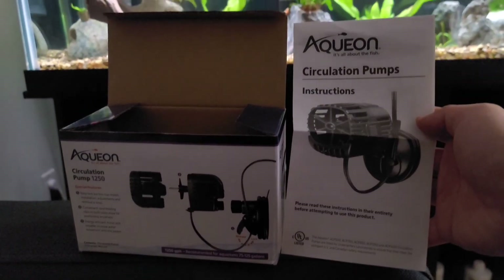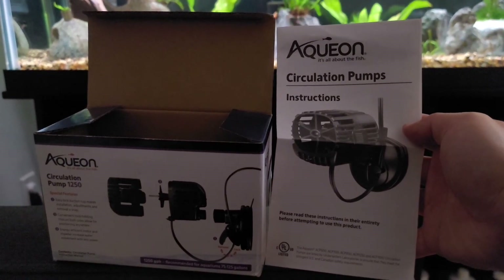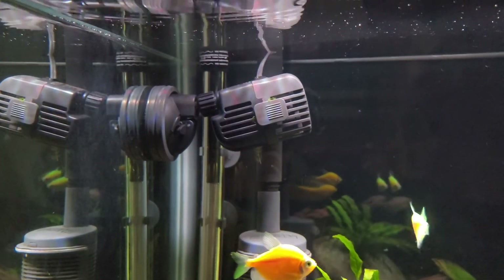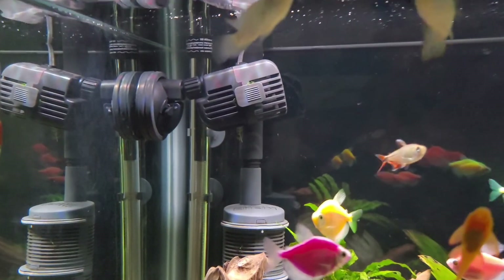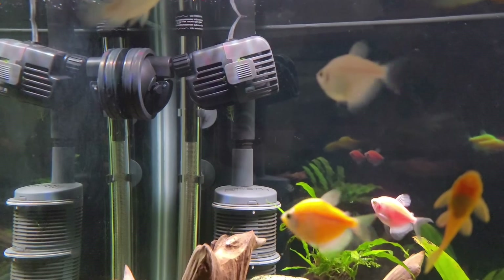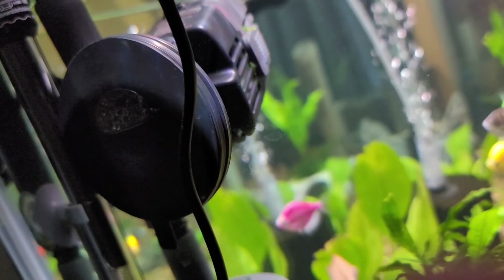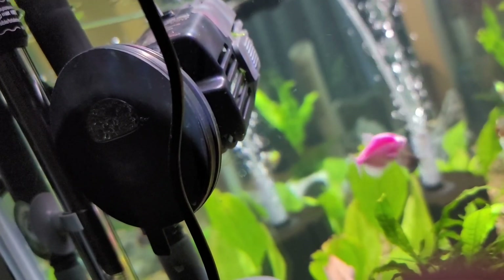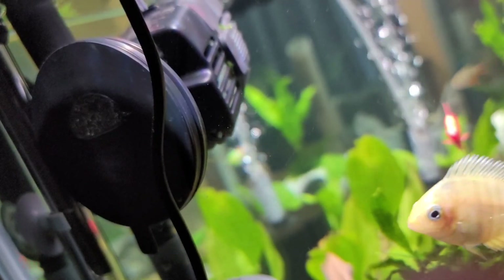Let's get to the actual device. Here it is attached to my tank. I have it configured on the side near my inlet, working in coordination with my outlet to push water in the same direction. Here's a view of the suction cup — it's really close to my wall so I don't have a lot of space to film. Note that it uses a suction cup, not a magnet. If you prefer a magnet, go with a different model.